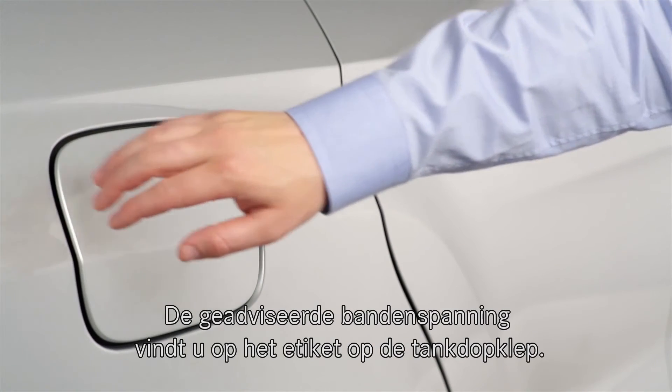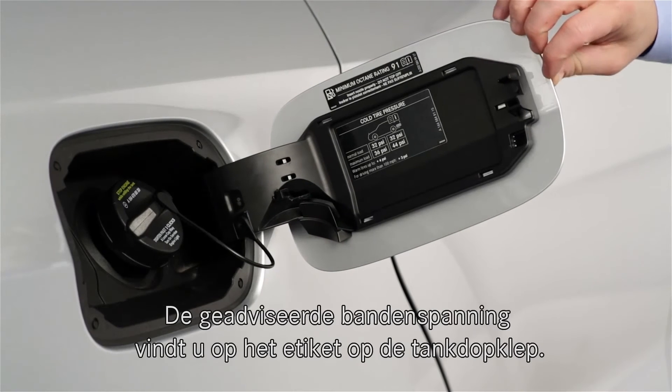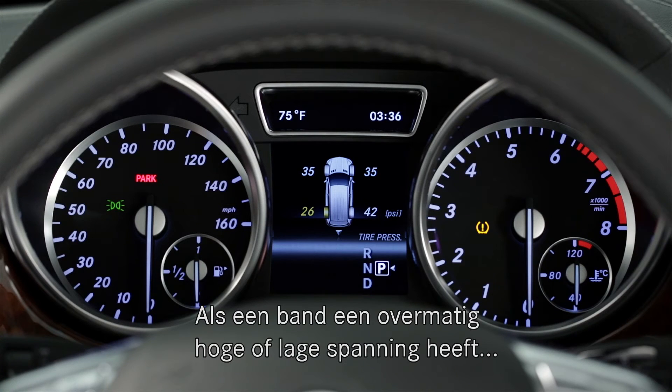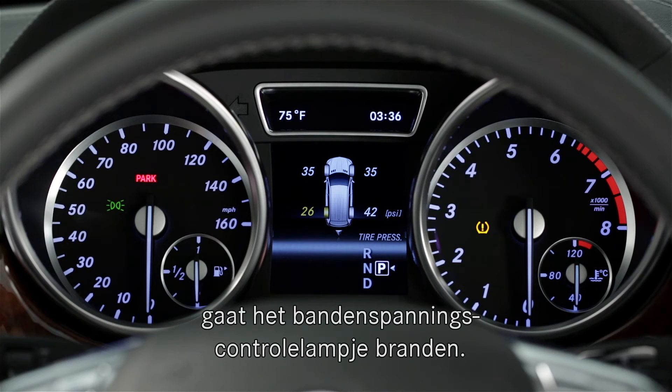The recommended tire pressures are listed on a label inside the fuel filler door. If a tire is out of the acceptable range, either too high or too low, the TPMS warning indicator will illuminate on the dash.